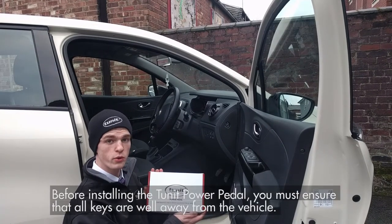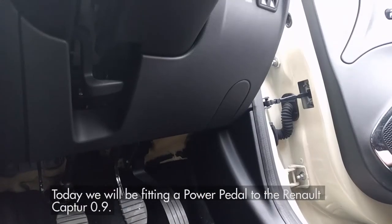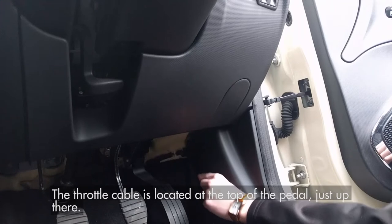Before installing the TUNIT power pedal, you must ensure that all keys are well away from the vehicle. Today we will be fitting a power pedal to the Renault Captur 0.9. The throttle cable is located at the top of the pedal, just up there.